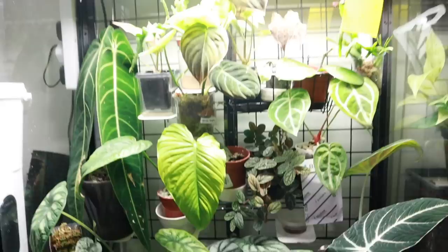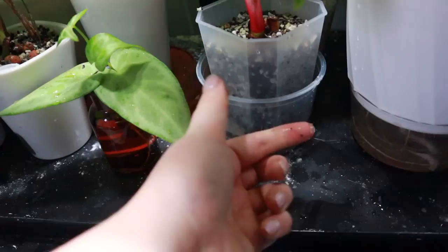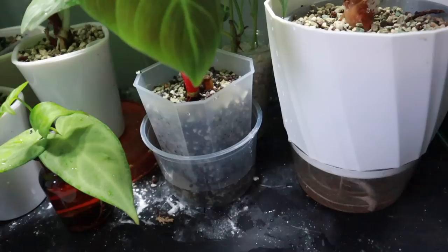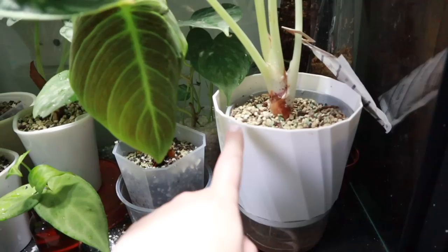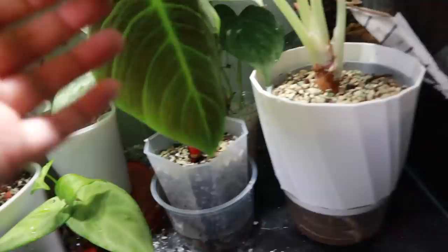That's everything in the cabinet watered. I really need to clean it because the diatomaceous earth sticks to the water and falls out of the pot when I'm not careful. I've also been using the mosquito bit water in the pond plants as well, just in case. I should probably add fertilizer to it too, but it's fine for now.